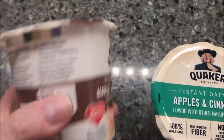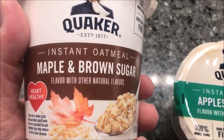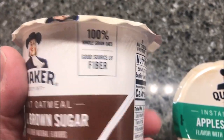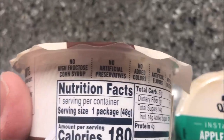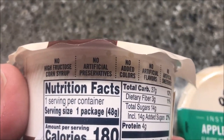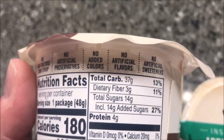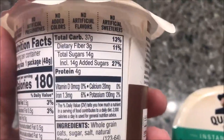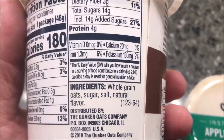The maple brown sugar flavor — with other natural flavors — is 100% whole grain oats, a good source of fiber, no high fructose corn syrup, no artificial preservatives, no added colors, no artificial flavors, no artificial sweeteners. It is 180 calories for the whole thing, and it has a very low amount of ingredients — it really doesn't have a lot in it.